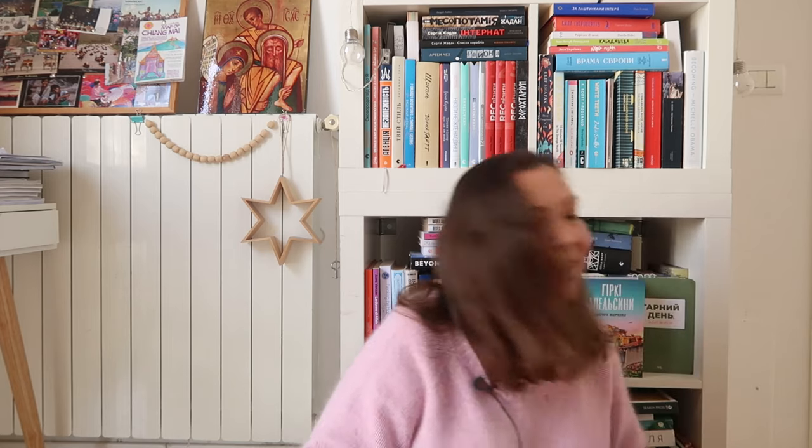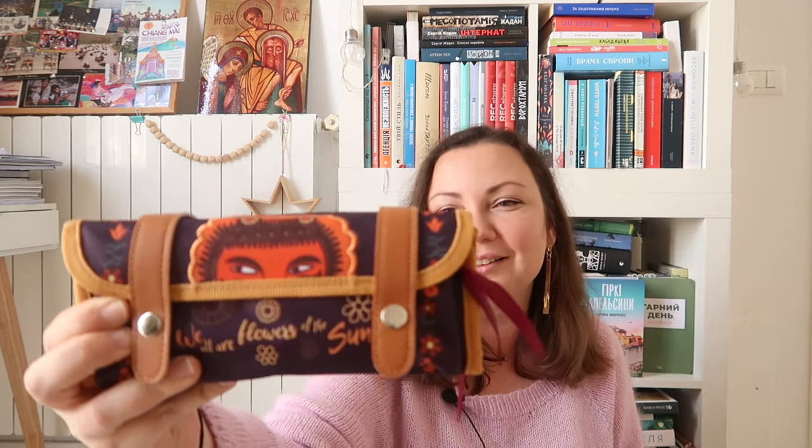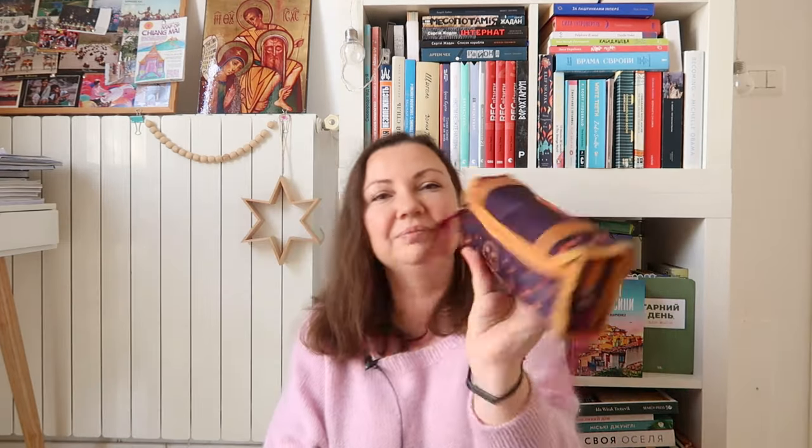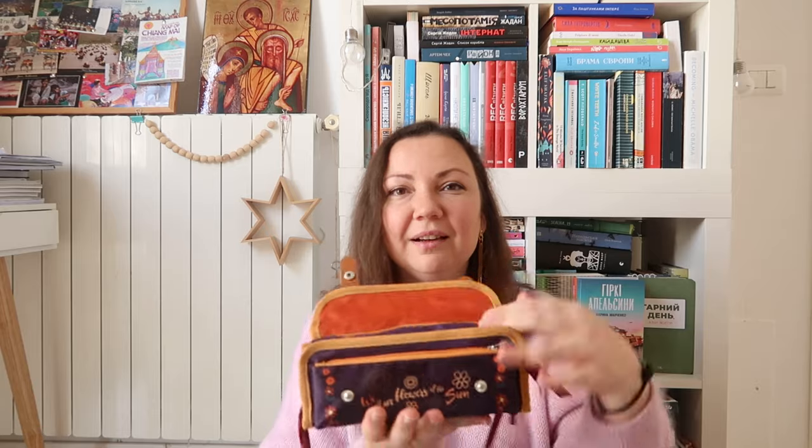Another acquisition: a new pouch for all my knitting notions — stitch markers, snips, and other things. The most important thing is the design: it's inspired by the works of Ukrainian painter Maria Primachenko, a famous primitivist artist born and raised in a village. It says 'We are all flowers of the sun,' written on one of her paintings. It has two pockets and a big inner compartment. It's one of the things that makes me happy every day.